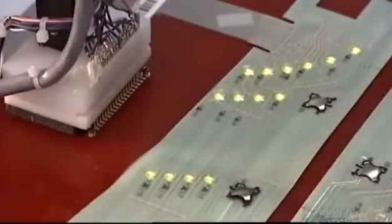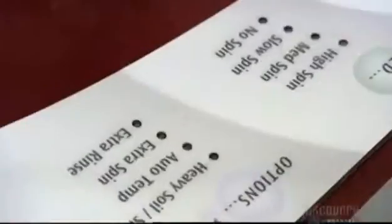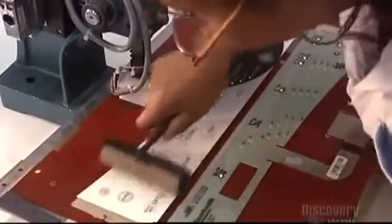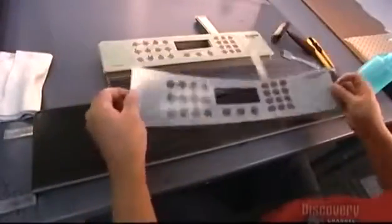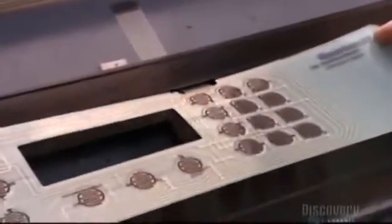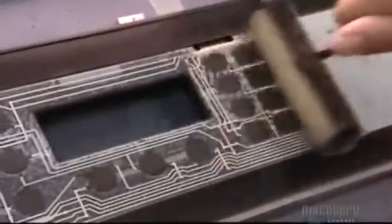Workers remove the panel from the automated line and plug it in. Lighting up all the LEDs helps them position the graphic overlay properly. This control panel is for a wall oven — no LEDs on this model. Instead of a dome behind each button, they print an electrical contact using the same conductive silver ink used to print all the circuitry.